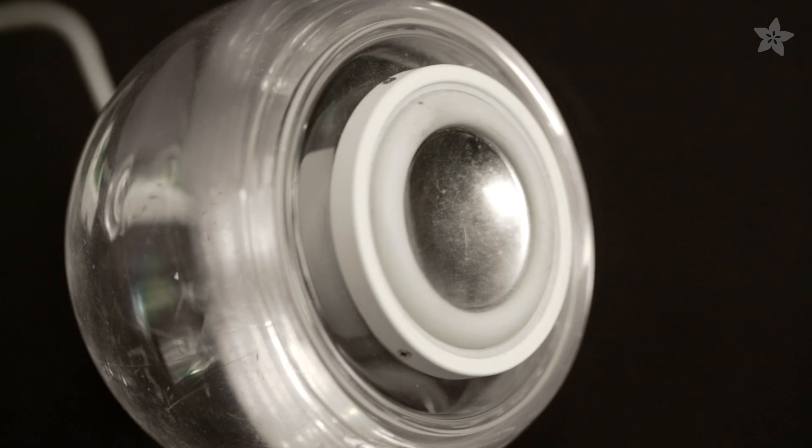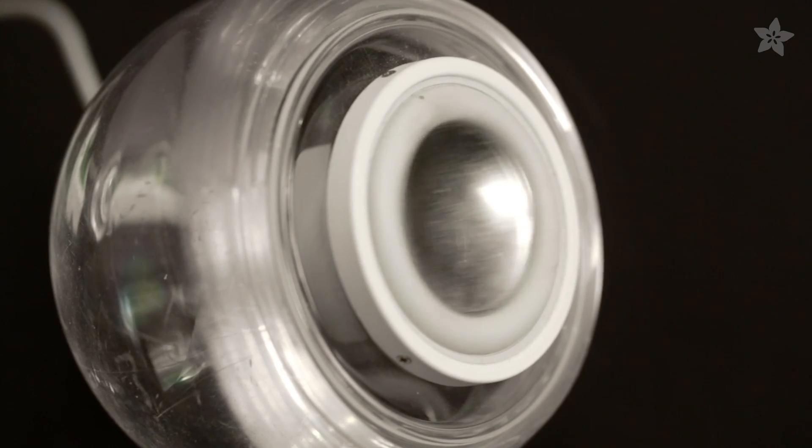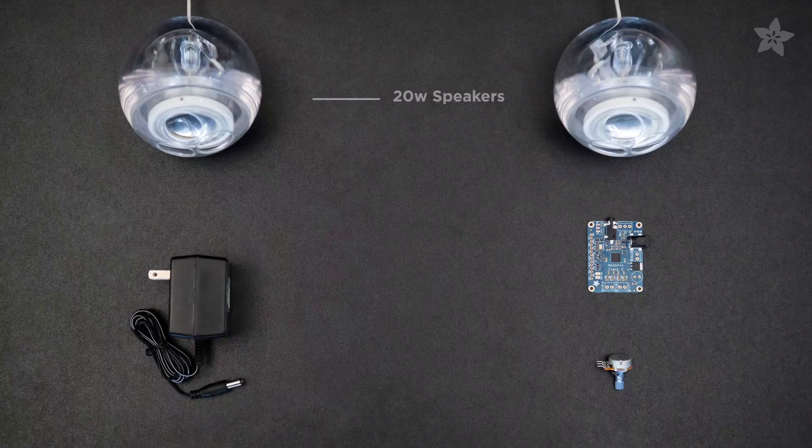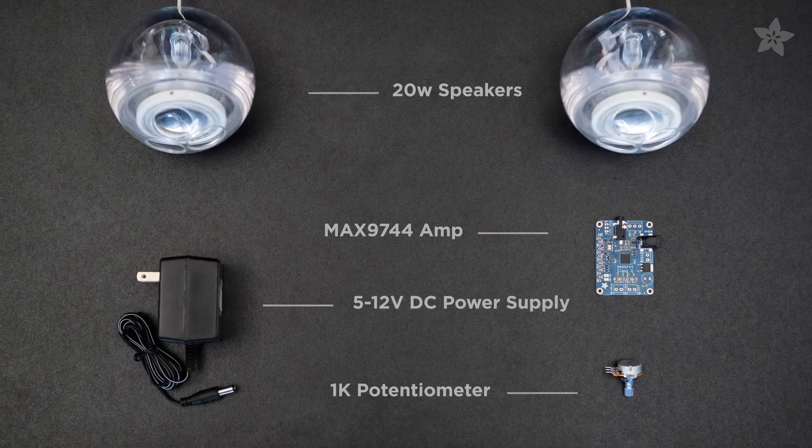You can build an audio project that pumps 20 watts of power with the Max 9744 stereo amplifier. Get the parts for this project by heading over to Adafruit.com.